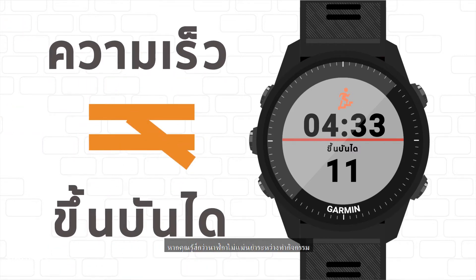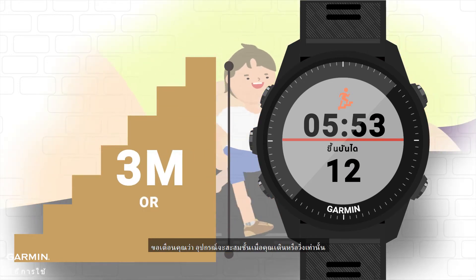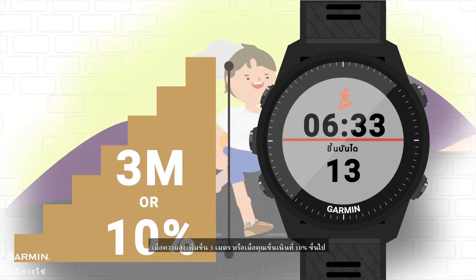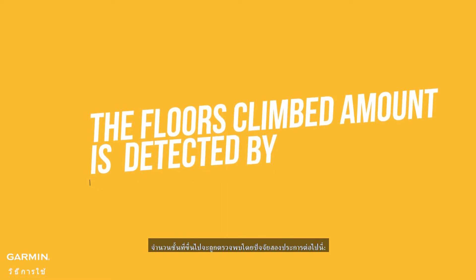If you feel that the watch isn't accurate during an activity, note that the device will only accumulate floors when you walk or run, when the height is raised by 3 meters, or when you are going uphill at a 10% grade or higher. The floors climbed amount is detected by the following two factors.